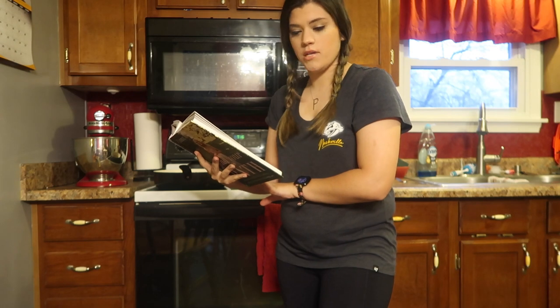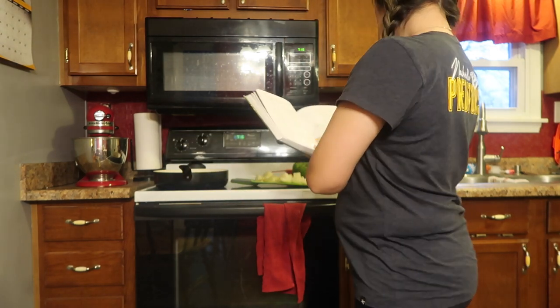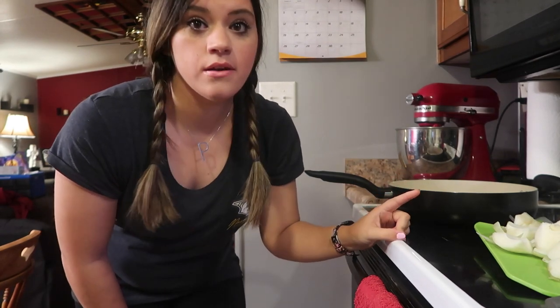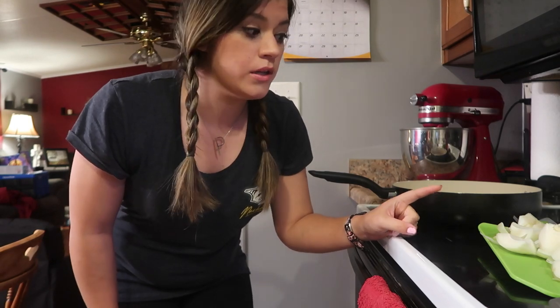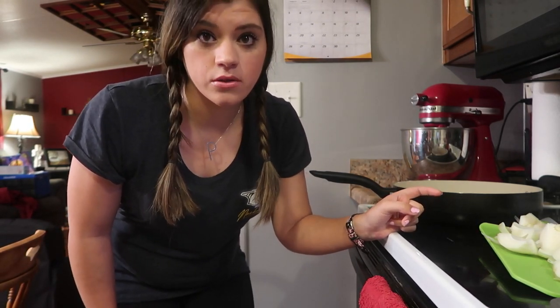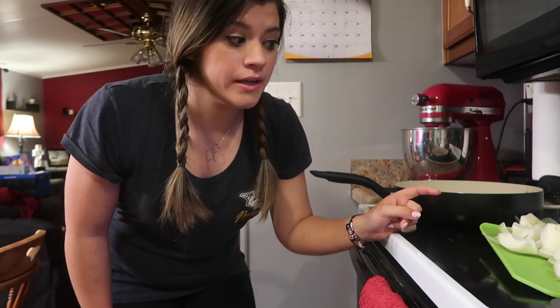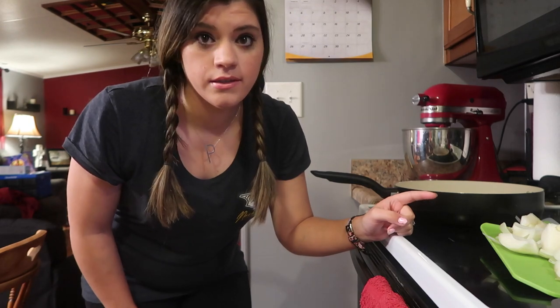Prep time is 30 minutes, total time is one hour. So we're going to see what happens. I need to put some olive oil in the skillet, and then I'm going to be cooking some onions. You'll see that I have these onions chopped up in a weird way because I'm putting them in the food processor to save me some time, because I ain't going to be chopping onions and making myself cry for no reason.